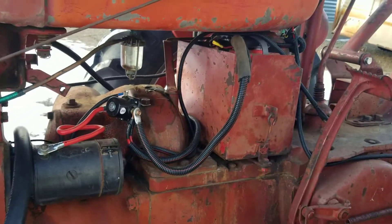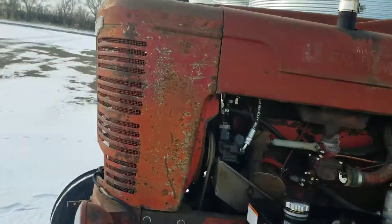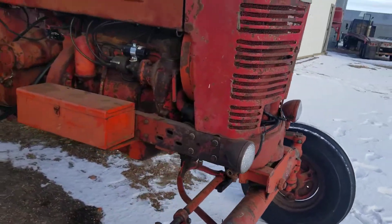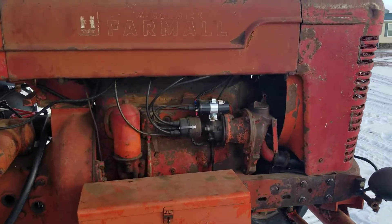It has a 12-volt conversion. Off from the battery, it uses an alternator kit from Charlie's Repair in Minnesota. I also put in the Pertronix electronic ignition right away.